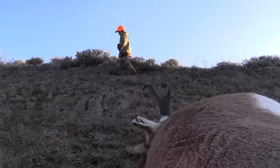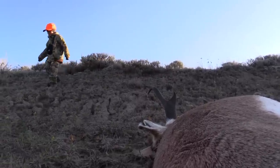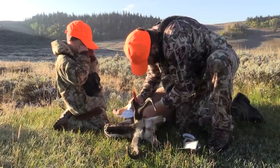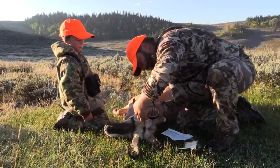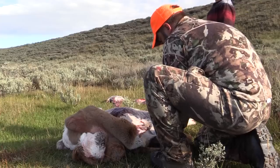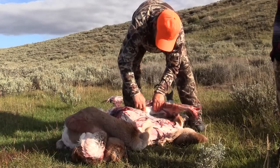If you've watched the Hush Channel before, I hope you've realized how passionate we are about the animals we pursue, the meat it provides, and the adventures we get to share with you. One of the coolest things about the Hush Channel is sharing our passion of hunting and providing for our families with people all over the world that may not hunt themselves. One of the questions we get asked the most is how do we get an animal back to the truck after harvesting it.